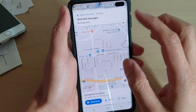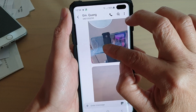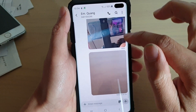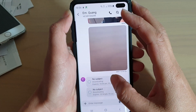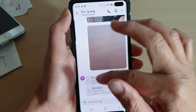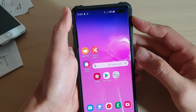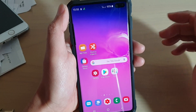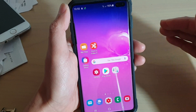That's the map location. It will also take a photo using the front camera and a photo using the back camera as well. So that's how you can quickly send out an SOS text message in case you are in an emergency situation where you need help.